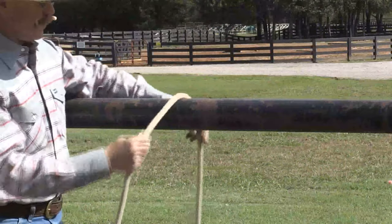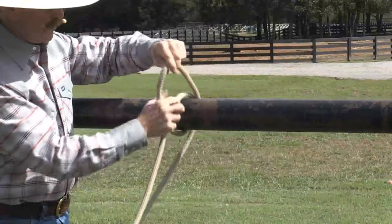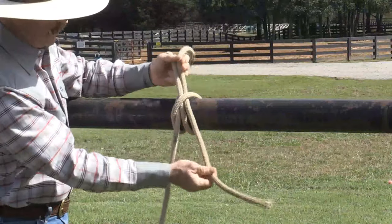The rope goes from your horse over the pipe, crosses this rope, goes over the pipe again, and then this piece goes the other direction and slides up underneath there. So that's what you have.